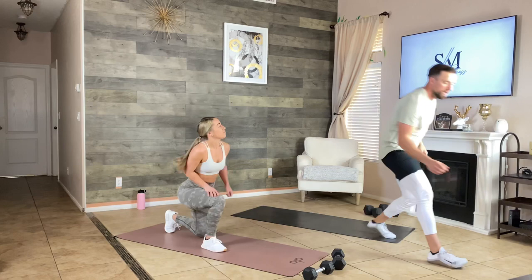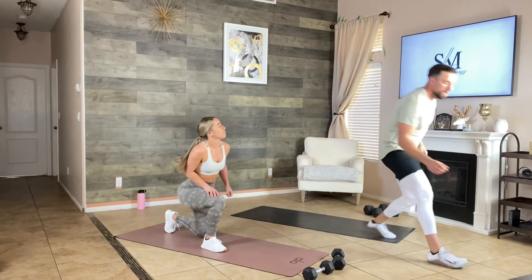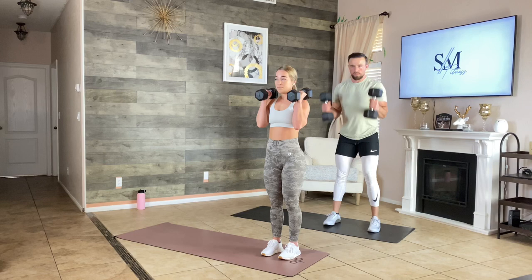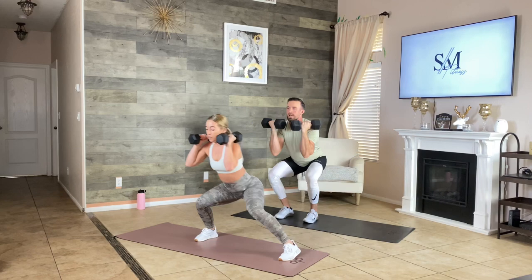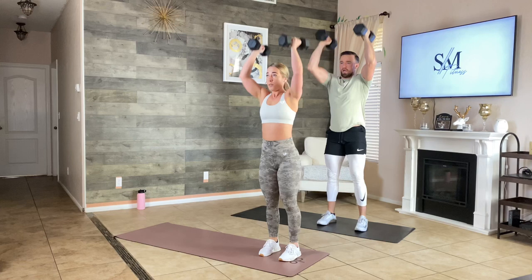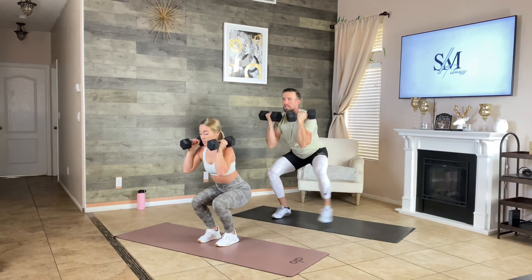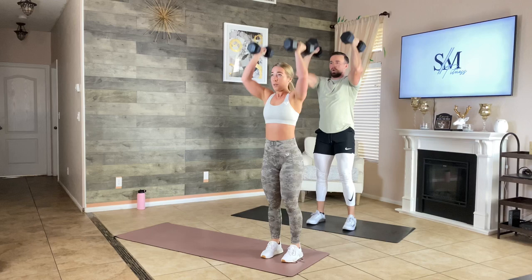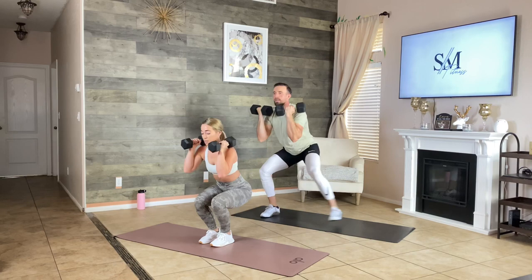Grab your dumbbells — working for 40 seconds, resting for 20. Three, two, one — here we go. Squat to the side and press. Try to keep your butt as low as you can, then press. Work for 40 seconds, nice and steady, don't rush. Feel the tension in your legs. Stay in that bottom position, step to the side and press.